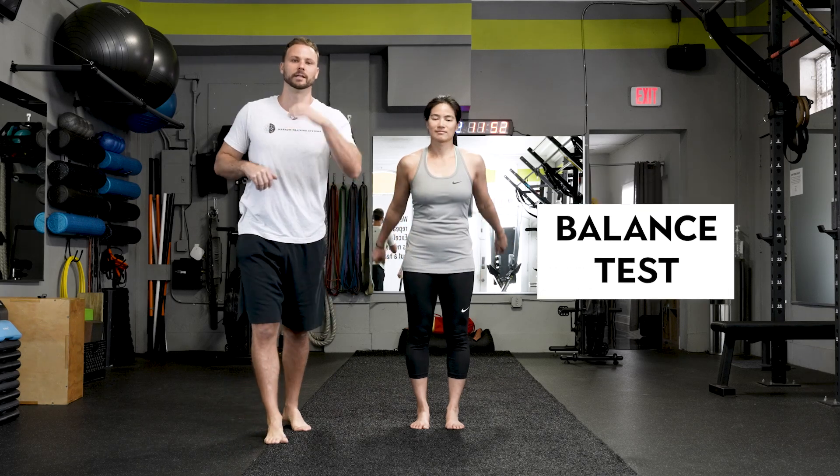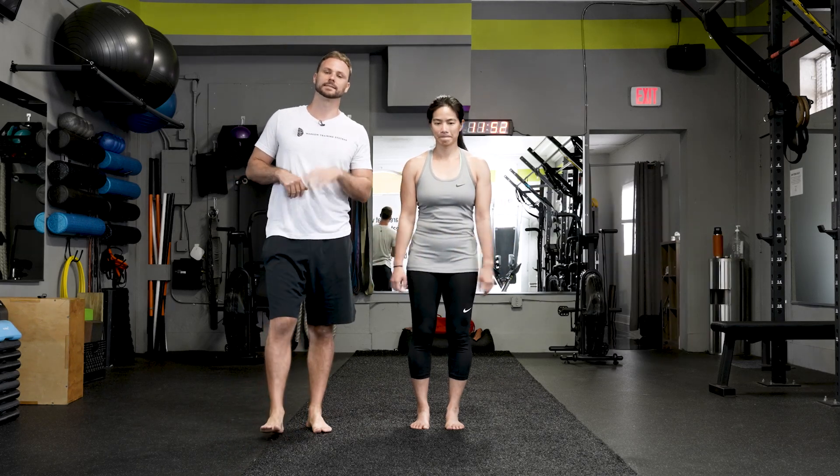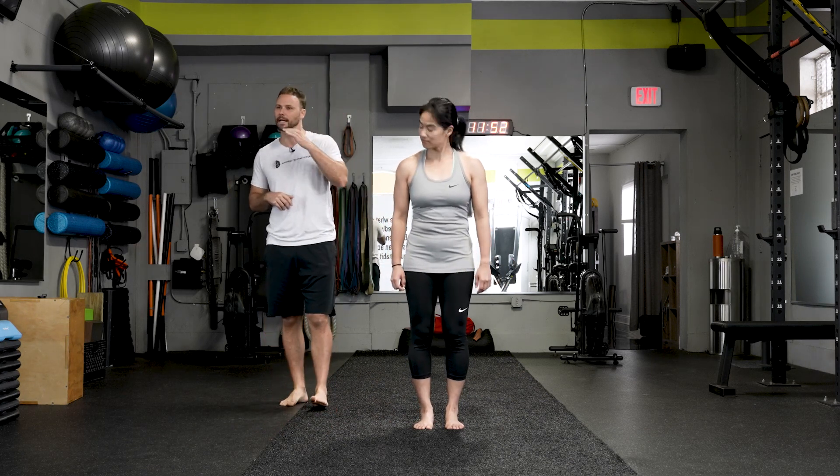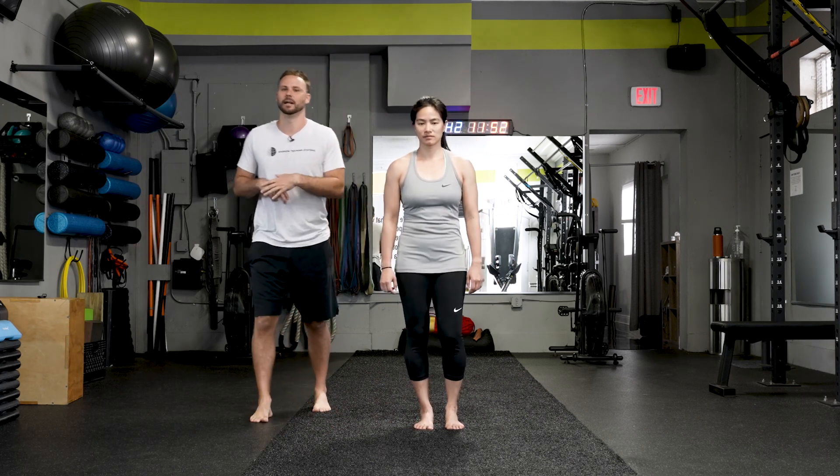What's up everybody? Ian and Ewan here. Quick little balance test in honor of our hip mobility program coming out. We want to kind of show you where your balance is at. Super simple stuff, not reinventing the wheel.